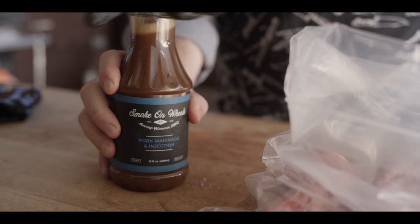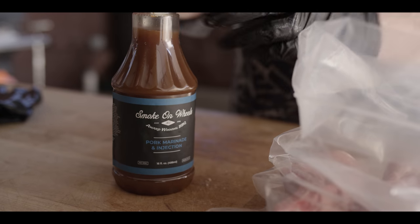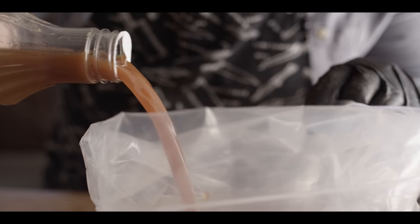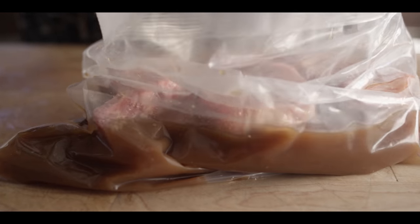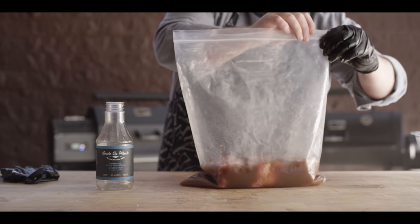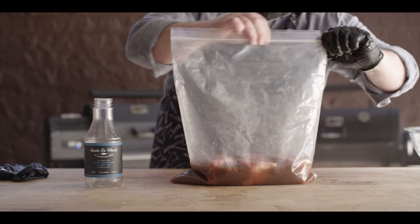For the marinade, we're using the Smoke on Wheels Pork Marinade and Injection. This is a great product for pork — it's got some great stuff in it like apple juice, pineapple juice, soy sauce, a bit of Worcestershire — things that lend itself to all kinds of different flavor profiles. Today we'll be going slightly Asian with our flavor profile, but this works just as well for a barbecue profile. Let's zip this up, get the air out of there, and let these soak for about 30 to 45 minutes while we put together the slaw and get the grill going.